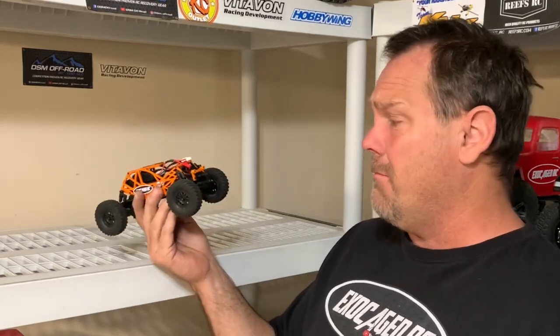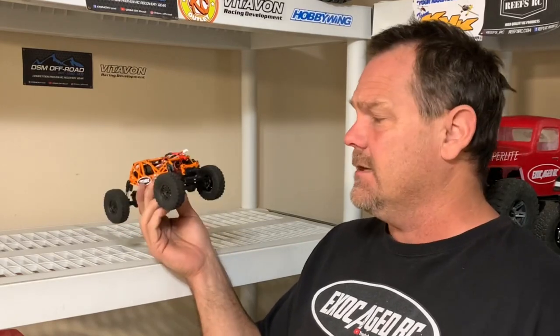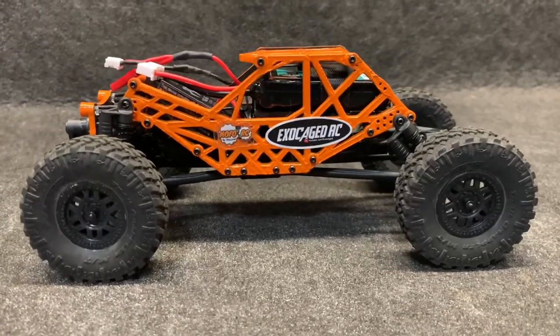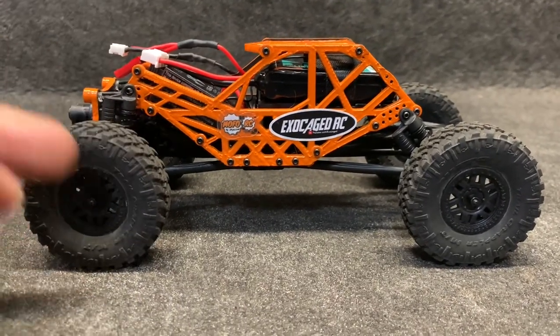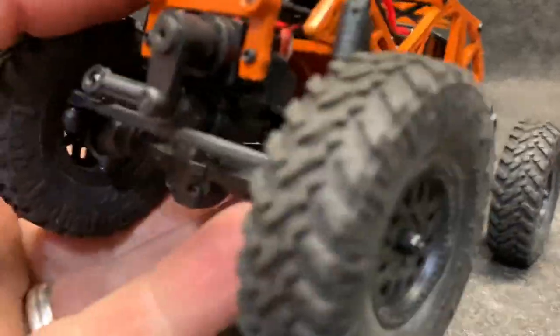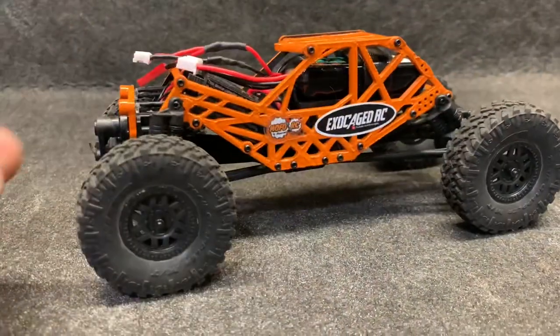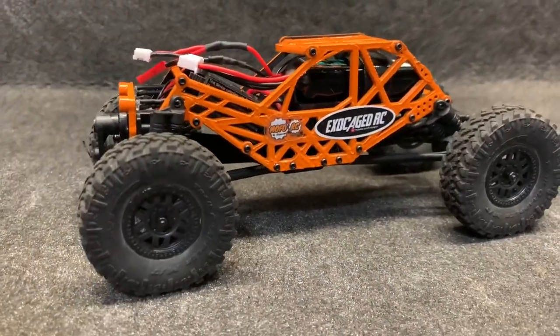I don't know if I can even work on this thing - I might need glasses or a microscope. But regardless, what I haven't done with it yet is taken it out back to see if it can actually crawl some of the real stuff I've got back there. I'll show this to you real quick on the table and then we're going to get it right outside. This is all stock - it does have the extended drive shaft and extended wheelbase, so it is kind of stretched out a little bit. All stock, no brass or anything - the stock Deadbolt tires, all that stuff.